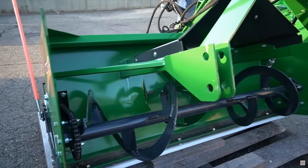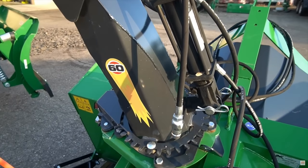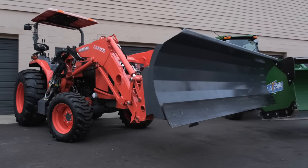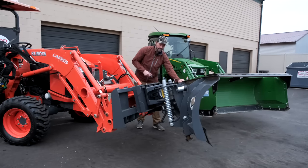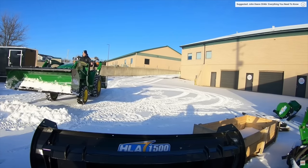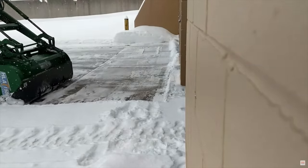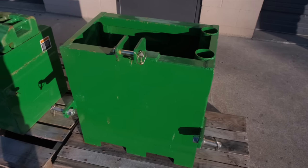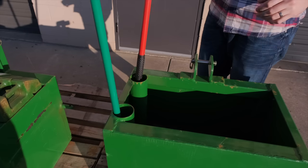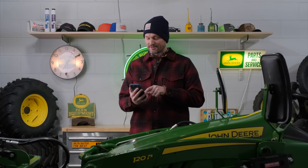For snow removal, you can get MK Martin three-point mounted snow blowers in both the traditional style where you back up and a pull-type where you drive forward over the snow — you'll want somewhere in the 54 to 60-inch range. There's also a Tar River loader-mounted snow plow, available with manual or hydraulic angle — 60-inch is what I'd recommend. For snow pushers, the HLA 1500 54-inch pusher is the way to go — by far the most popular snow removal attachment for the John Deere 1025R. A great option for cheap ballast weight on the back is a ballast box — check the link on my website for the best value currently available.